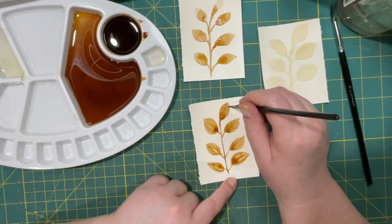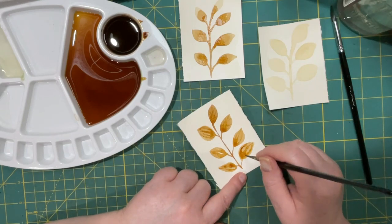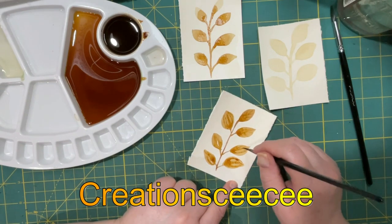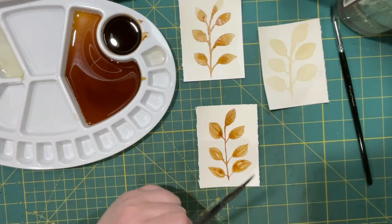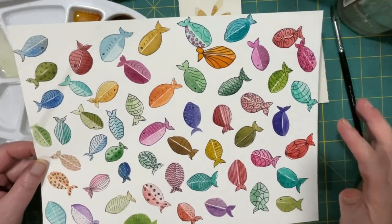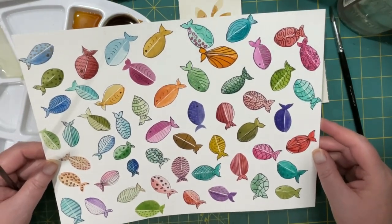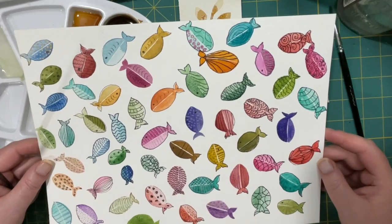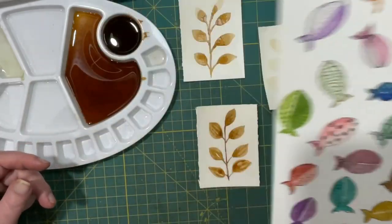Totally just playing today. Yesterday I was watching Creation CC — she was doing a play on fish, so I played along. After she painted the fish she went in and doodled. I tried but I almost felt like the doodling wrecked the rest of it. There's interest there though — it just took a really long time. Go check her out, Creation CC.